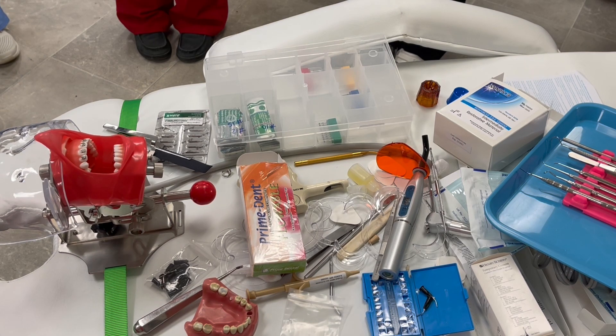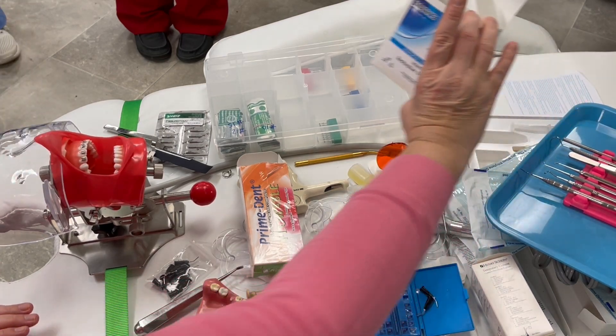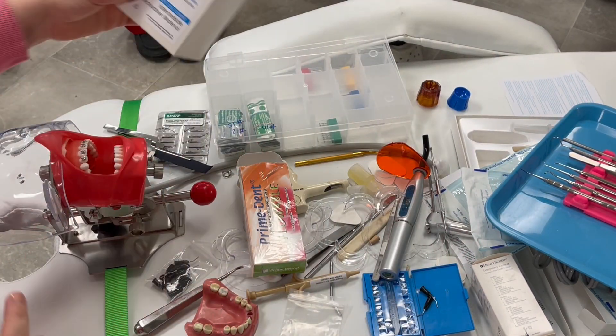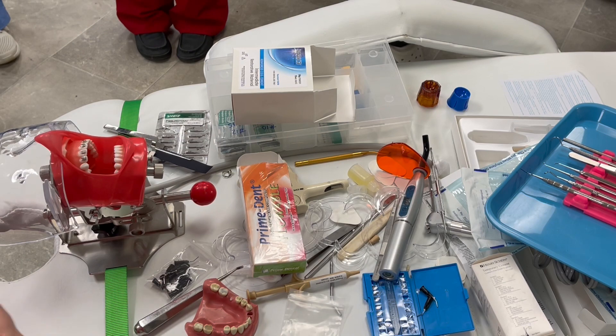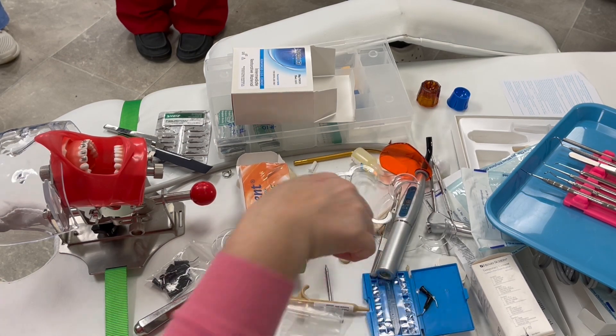We also have intermittent restorative material — that's the stuff you use a spatula with. That's something you would do chair side. We're going to switch gears a little bit and go look at some of these instruments.